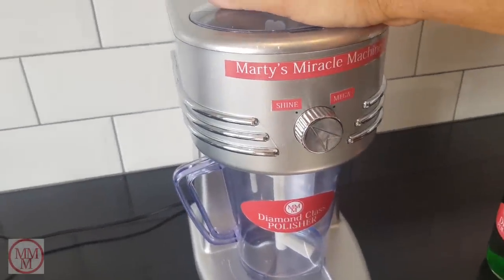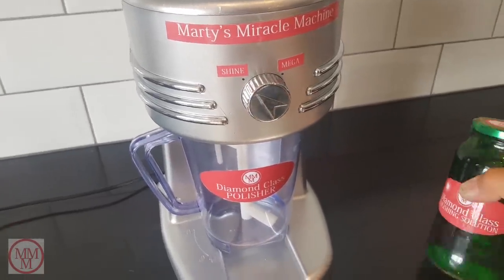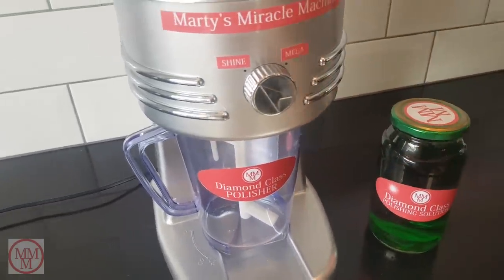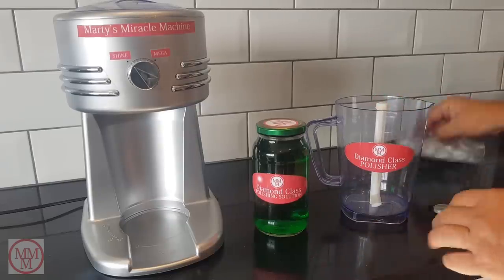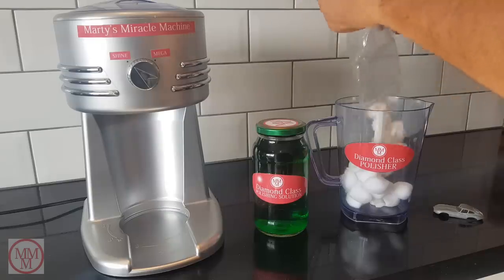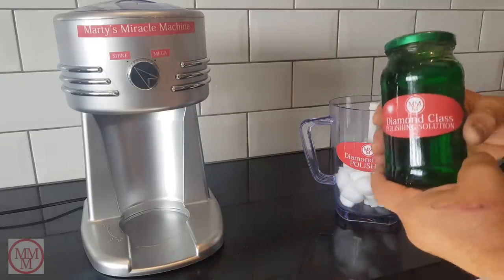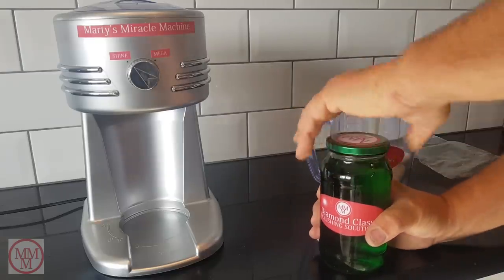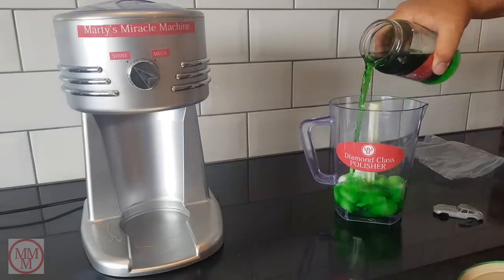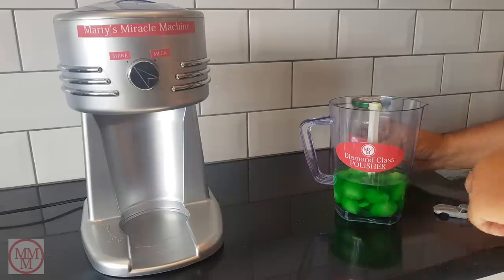Now I'd like to introduce this new machine that I've made. Other restorers manually polish their vehicles before applying the paint. Well, that was too much like hard work for me, so I've invented this machine that does the polishing process for me. I use cotton balls and a special secret solution that I call Diamond Class Polishing Solution. I only add about half a jar of the polishing solution — it needs to be just enough so that the vehicle remains submerged during the polishing process.